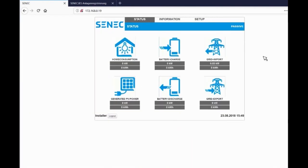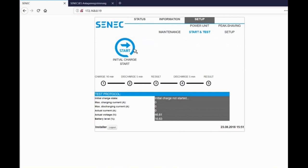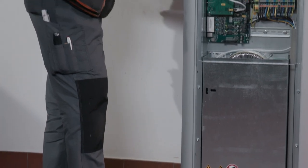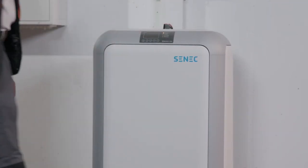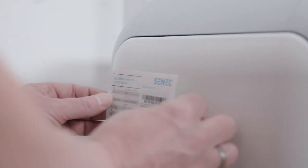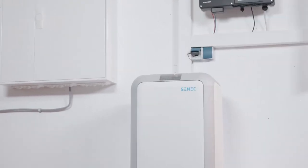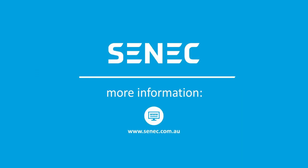Proceed by starting the initial charge of the battery. First go to the tab Setup and below to the point Start and Test. Now you can start the first charge on the left. This takes a total of about 20 minutes. Now reattach the covers of the Senec Home. Fill out the name plate with the details of the installation company, then stick it to the side of the system. Installation of the Senec Home storage system is now complete. Look for more information at senec.com.au.